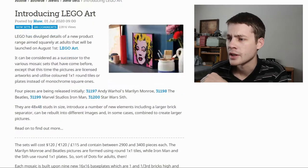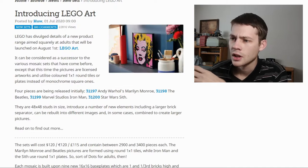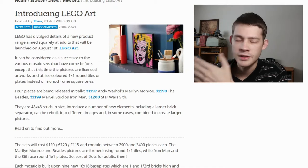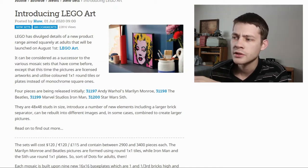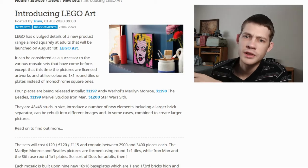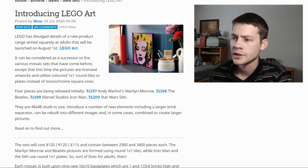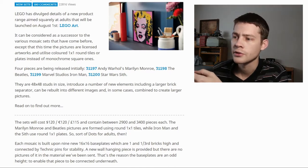Let's jump over to Brickset — they've got a pretty good introduction to the line with some numbers. Products are going to be launched on August 1st, I think September 1st here in the US. There's kind of a range of retailers; I know the Iron Man one is going to be exclusive to the Lego store, while I think the other ones get a little more exposure on different markets. This could be considered a successor to the mosaic sets that have come before.